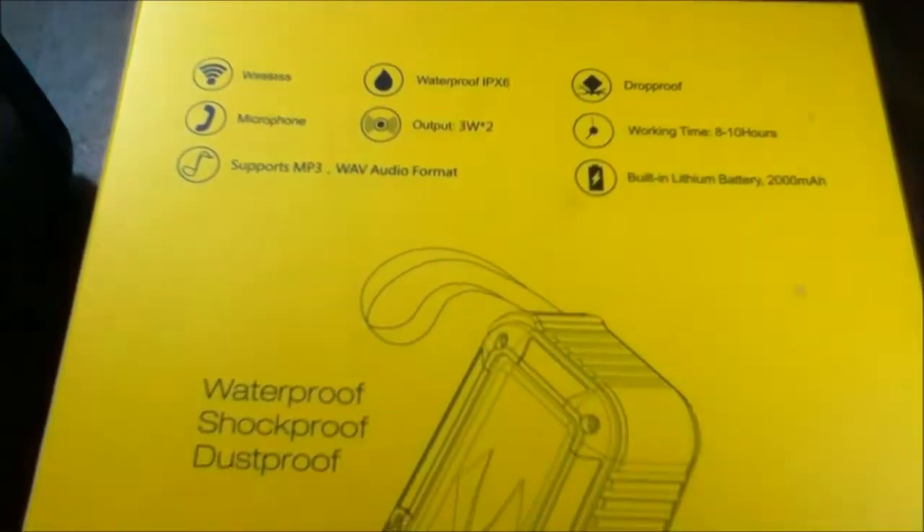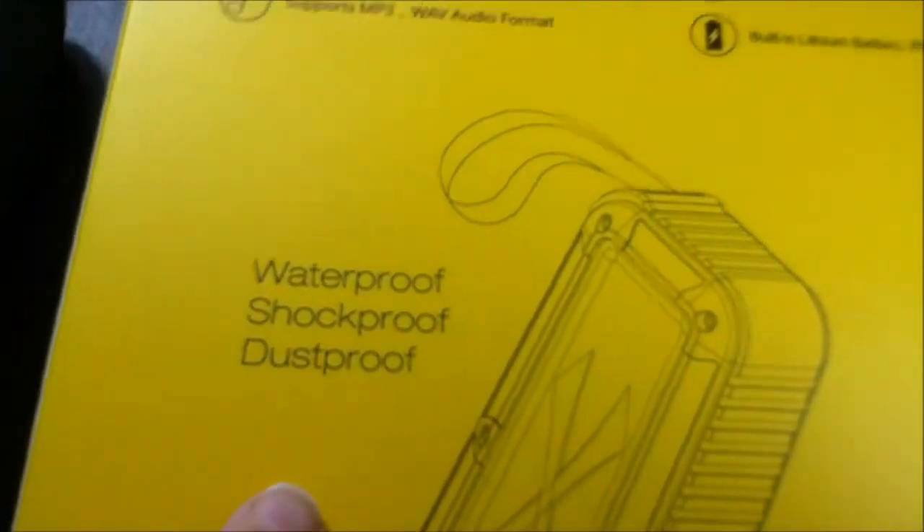It has a built-in lithium battery and it is waterproof, shockproof, dustproof, and drop-proof. I actually dropped it this morning — I was not happy about it! You can hook it up with any Bluetooth device. You also get an instruction booklet and a USB cord to charge it.